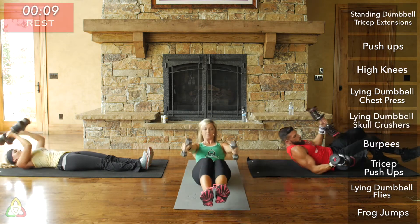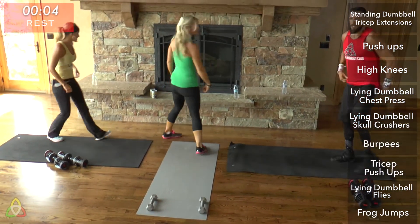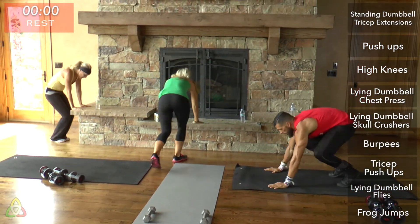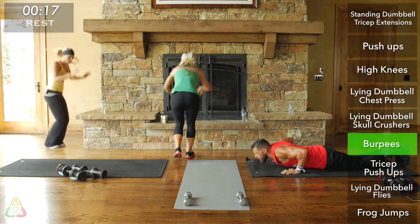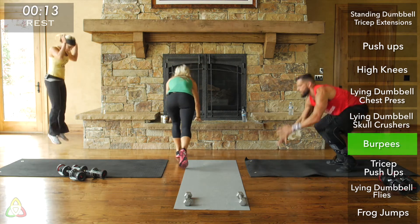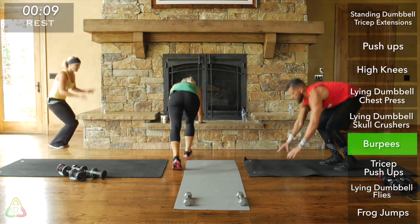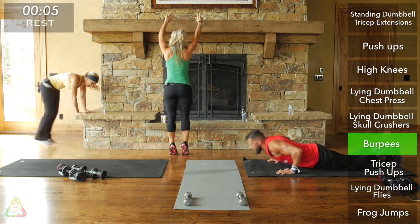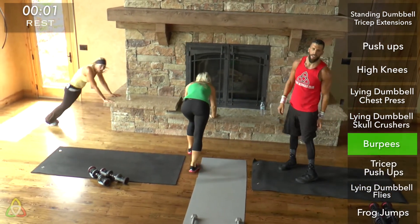Rest and go to burpee position. On this one, count your reps — it's good to maintain the same intensity in Tabata exercises. Keep that in mind so for the last set you can maintain or beat it. Rest. Good job.